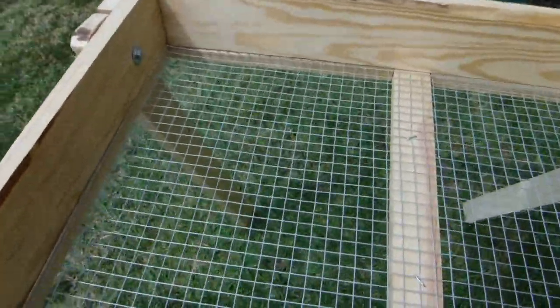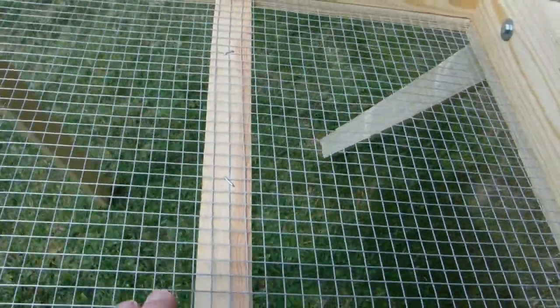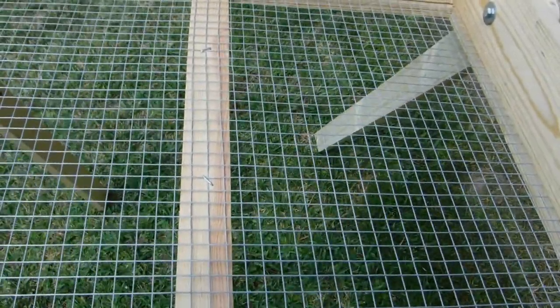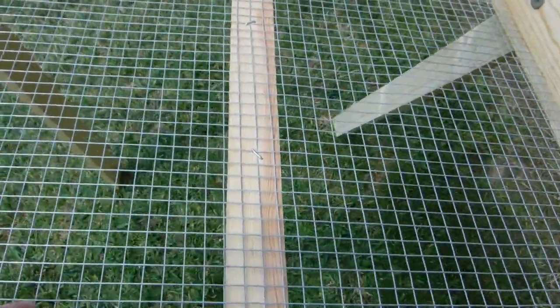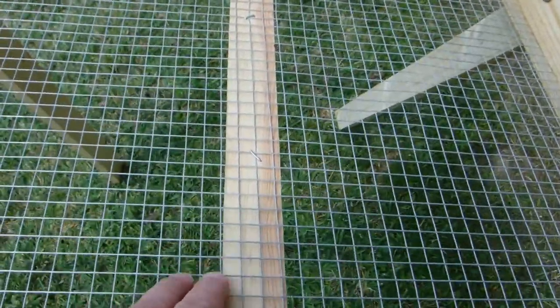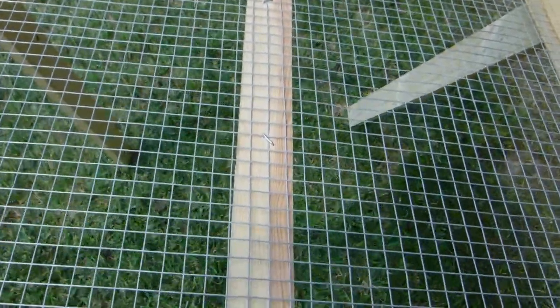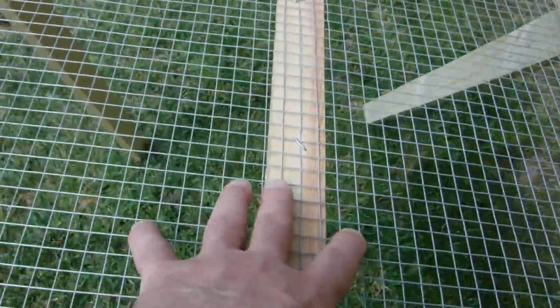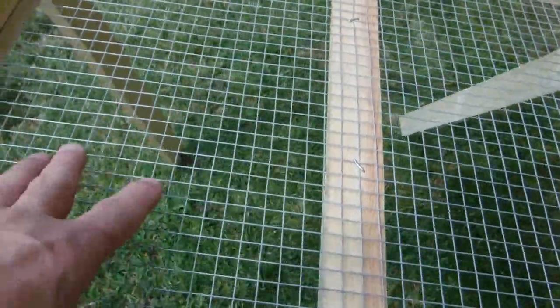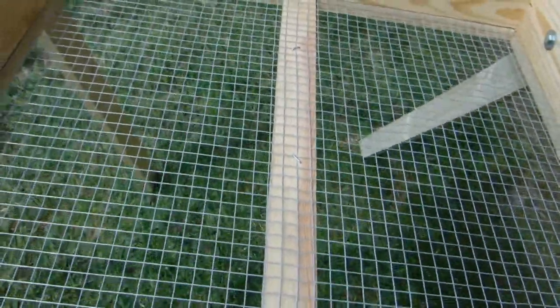We used half inch hardware cloth, and in the old one we used two by four welded wire underneath the bottom to help support it. Will took this a little bit further — he put a little one and a half inch brace under the bottom. That helps brace the hardware cloth, and you really only have pressure on this side and this side. That was a great improvement.